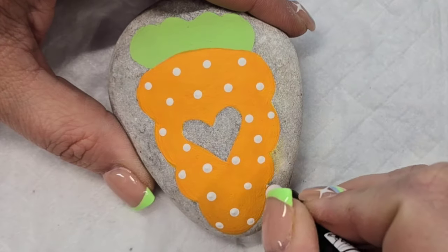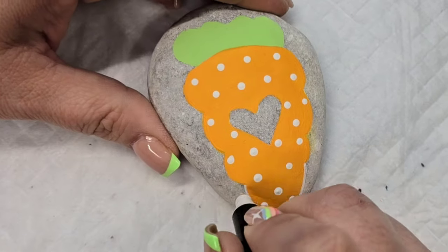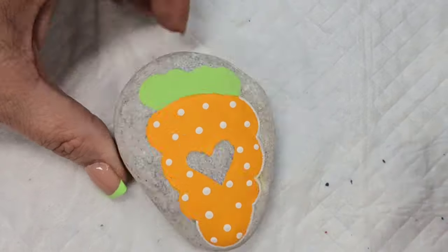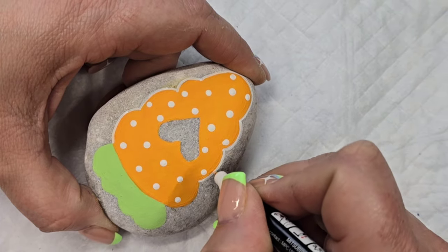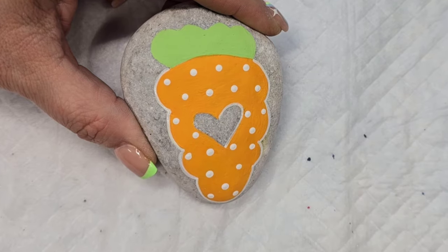I'm taking a Posca PC 1MR paint pen in white and I'm going to outline the whole design. I decided white would kind of go in line with this softer spring-like theme rather than black, which is a little more stark and harsh. So I stuck with white — just gave it a little bit of definition around the edges so it'll stand out and pop once the resin's on there.